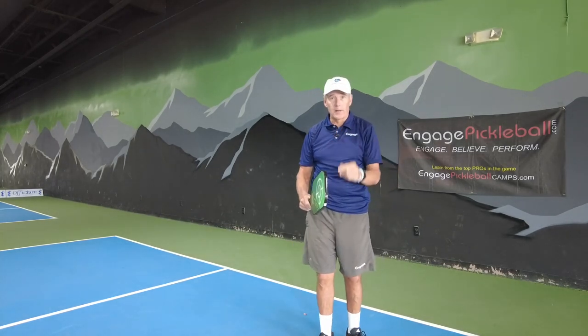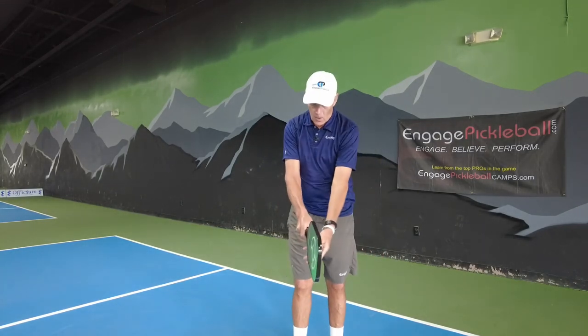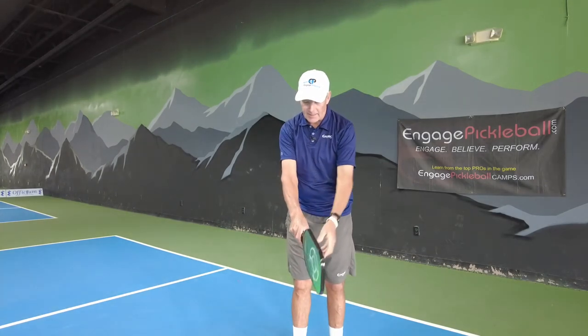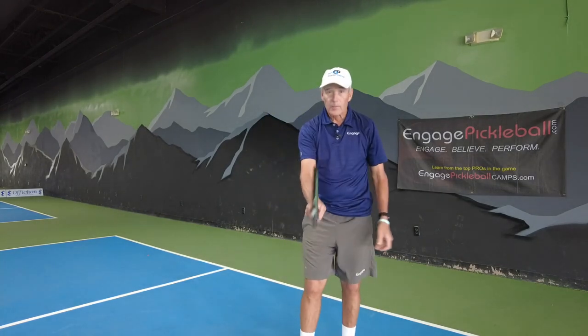Commandment one is going to be prepare. But before we get into those four commandments, I want to go over the grip. You want to make sure that you have a continental handshake grip, or you can even slide this number one knuckle a little bit more on top to this top bevel. It's completely up to you — whatever's most comfortable.